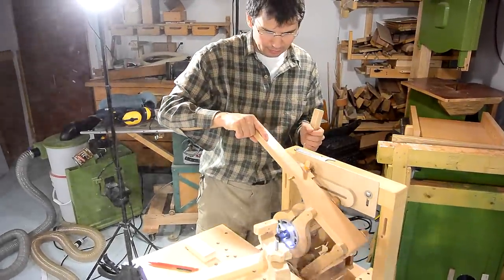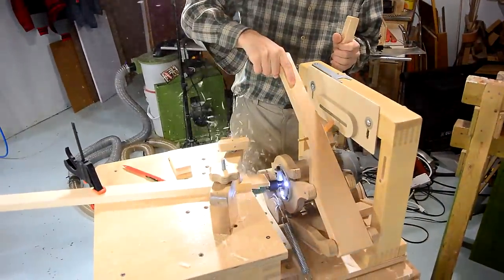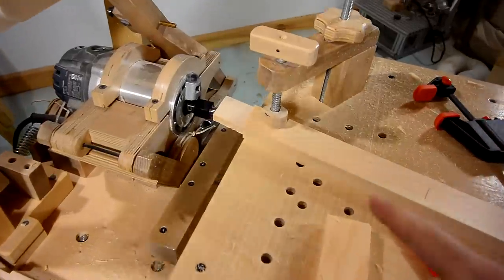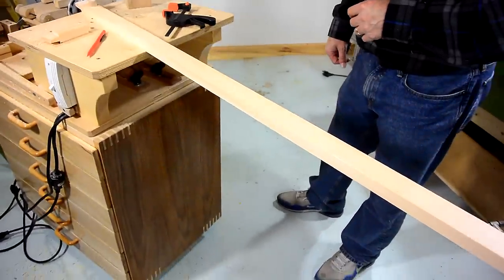On Pat's next visit, we're working on a door for the guitar case. We're cutting the tenons for the frame on the pantorotor, and that way I don't have to worry about hitting the ceiling on the long stock.